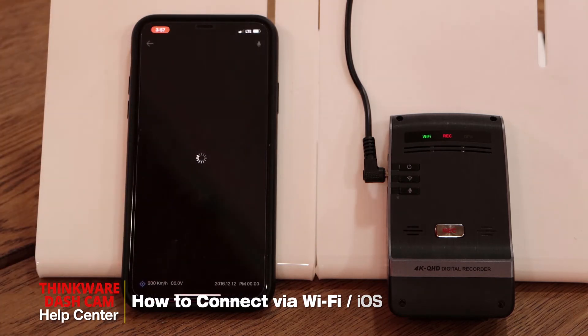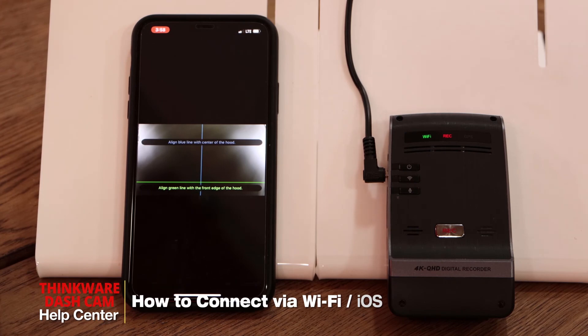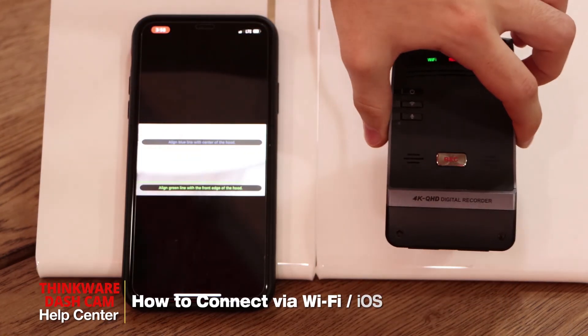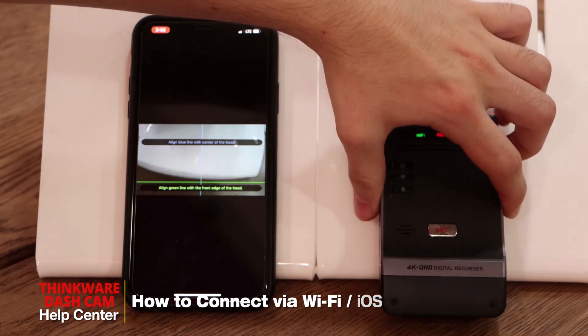And the live view as well, which will help you when mounting the dashcam by aligning the green light and the blue light with the center of the hood. So you can see as you move the dashcam you can check the image in the app.